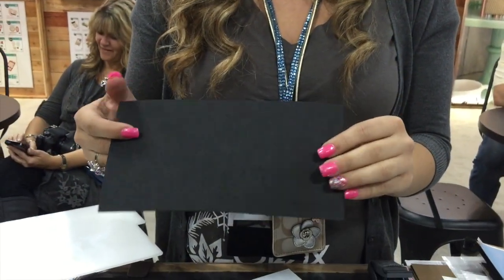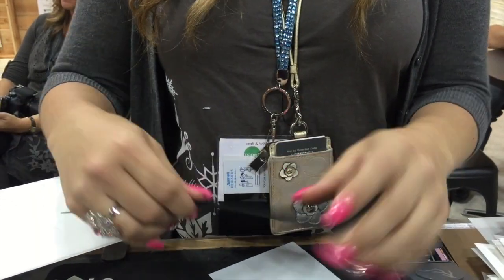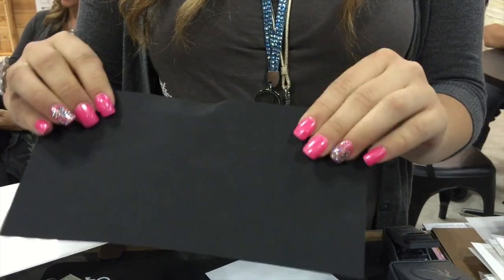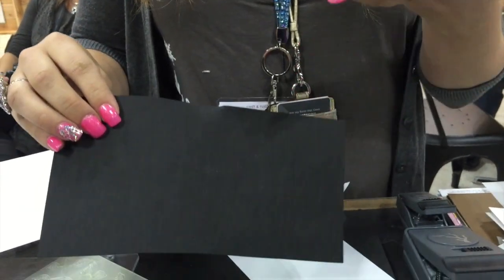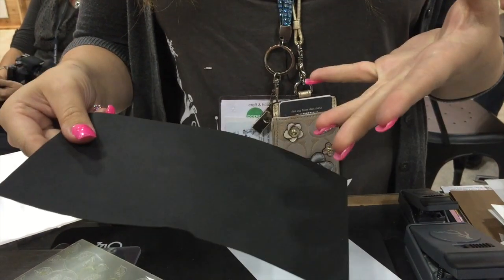Right here I have a black piece of paper leather. This is fantastic because it's very fibrous. It's not like paper in the fact that it doesn't bend, so you have that leather quality, but you can cut it, emboss it, and work with it just like you do paper. This is a really neat new material that Sizzix is launching.